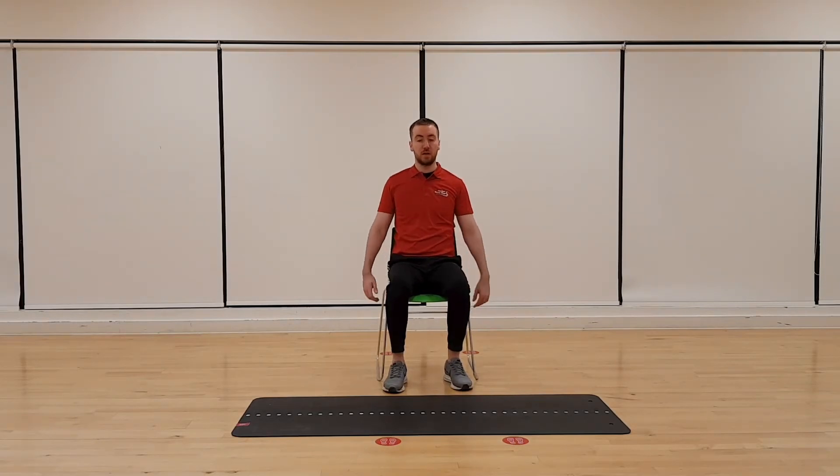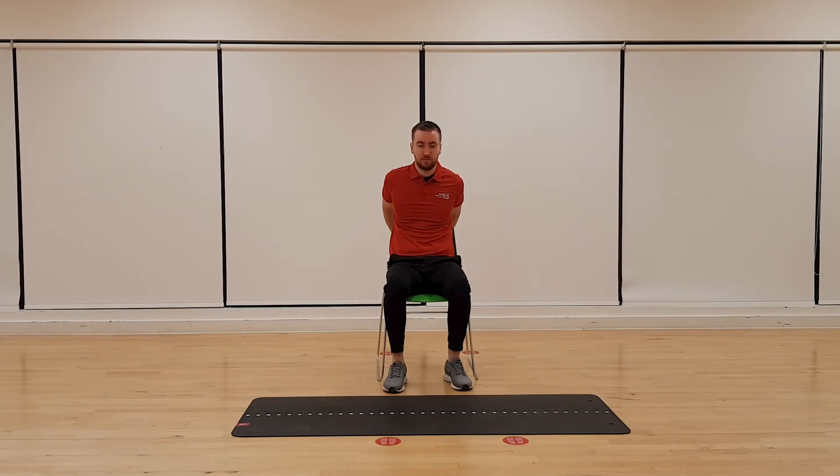Starting to feel a bit looser now. This time we're going to interlink our fingers behind our back and we're just going to raise those elbows up towards the ceiling. Keep your hands behind the back of your chair and bring those elbows up as high as you can. Keep that held. And relax. Let's go back up again — fingers interlocked, elbows towards the ceiling. Okay, relax.